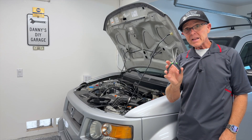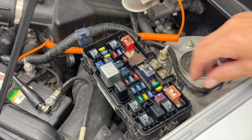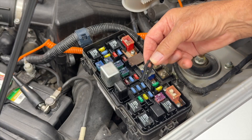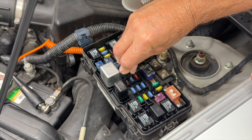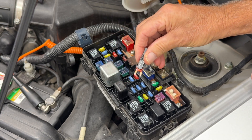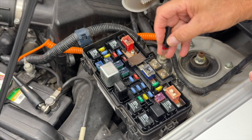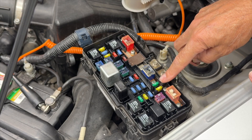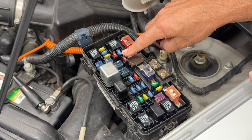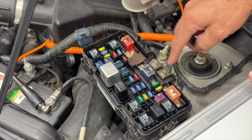As far as pulling the fuse, I like to use needle nose pliers. But if you're out on the road, the factory actually gives you a fuse remover tool. You set it on top of the fuse and pull it right out. They also give you spare fuses — a 20 amp, 30 amp, 7.5 amp, 15 amp, and 10 amp. There's one spare for every size in the fuse box.